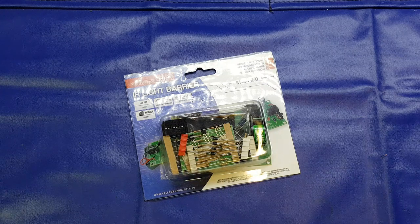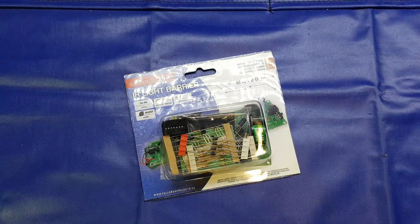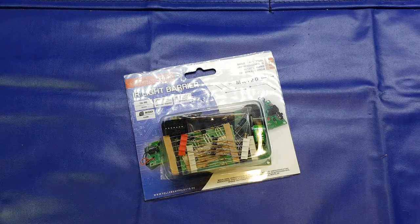Hello again folks. Tonight's video is going to be an electronics kit build. I know a lot of you have been asking me to do more of these recently and I'm really conscious of the fact that I haven't done one in quite some time. So I thought tonight I'd do one but put a little bit of a twist on it.